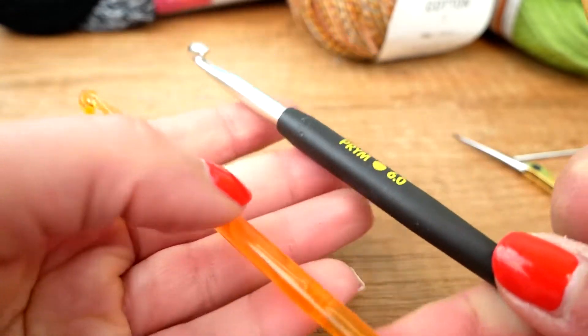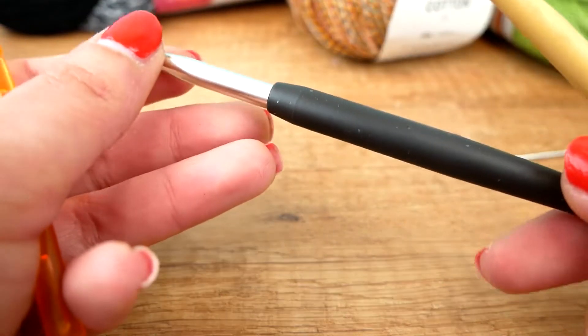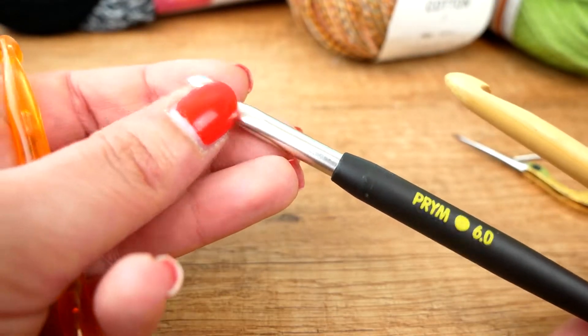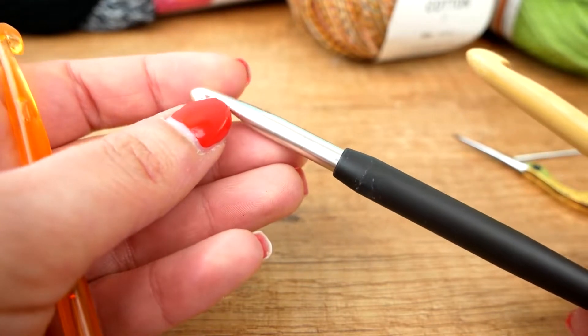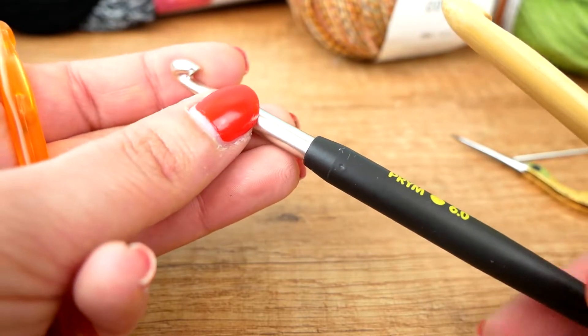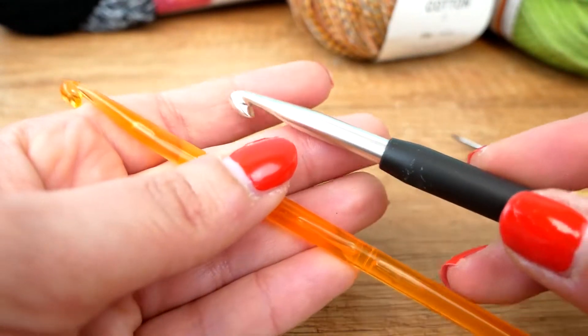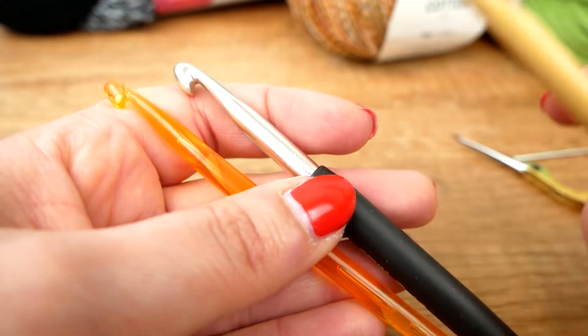They have different weights of course. I personally enjoy the heaviest ones, the metal ones, and I like the rubber handle because they aren't as cold when you hold them in your hand. Either way, choose whichever you personally prefer or already have at home.